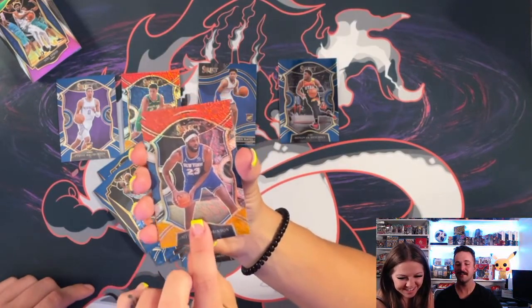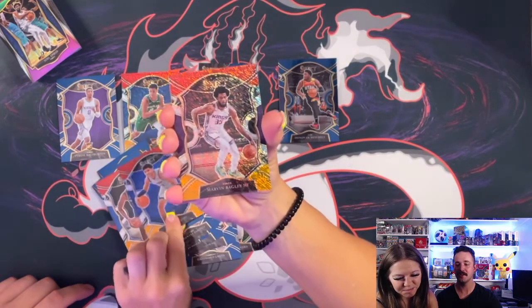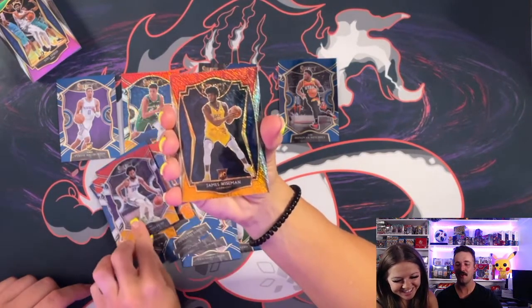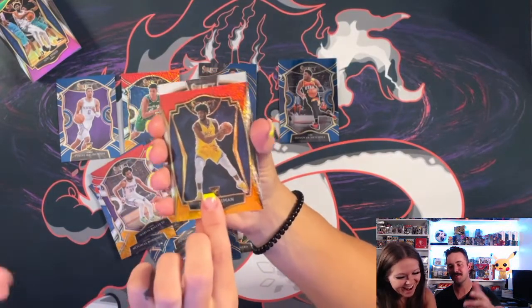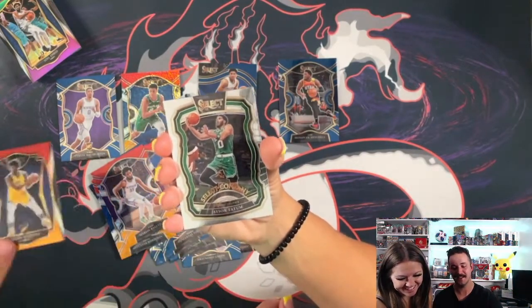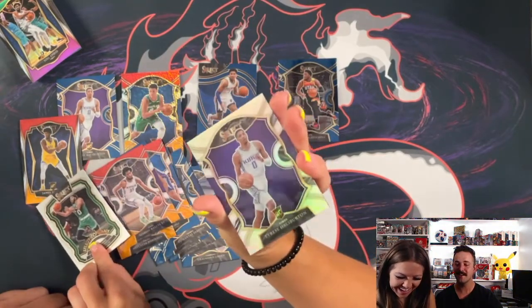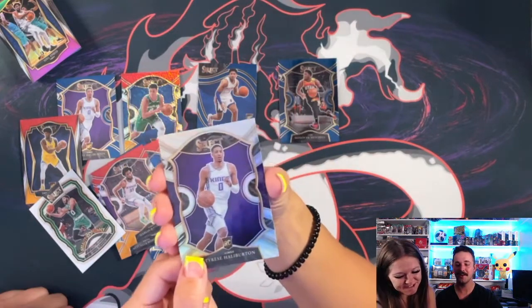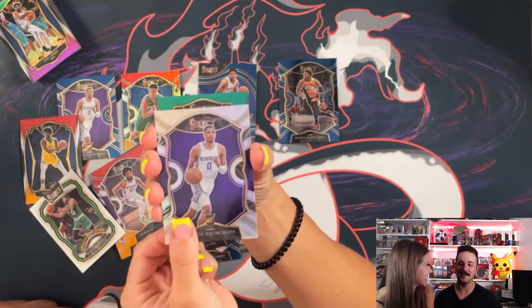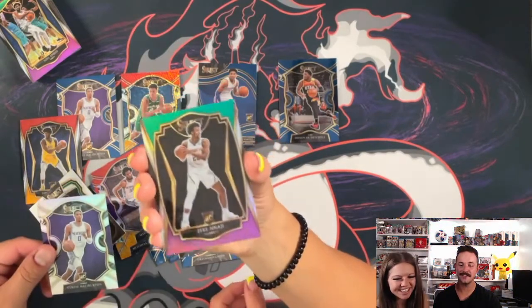Killian Hayes shimmer — not bad, that's probably our one rookie. Marvin Bagley. Oh — James Wiseman! You got a Wiseman silver shimmer, that's good. You are definitely in the lead. Jayson Tatum. Wow, babe — you crushed me. Silver Tyrese Halliburton — no way! Silver. Oh my gosh. You won! I won! First shot. And then Zeke Najee. Not bad. So Lacey crushed me — three amazing cards.